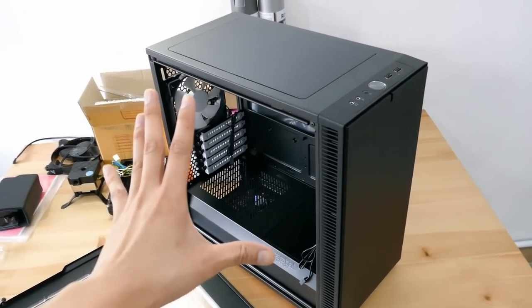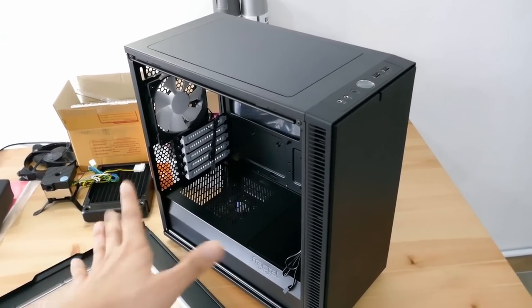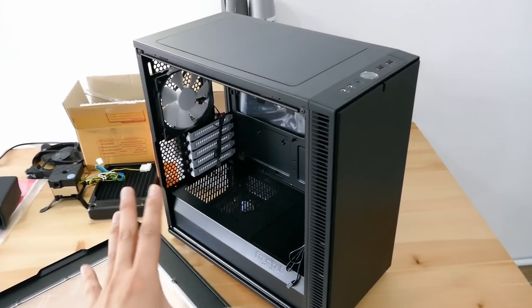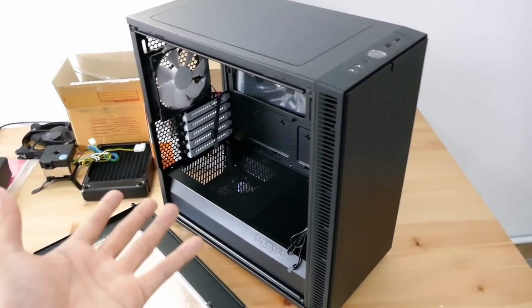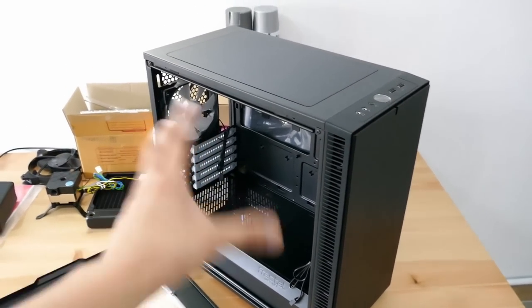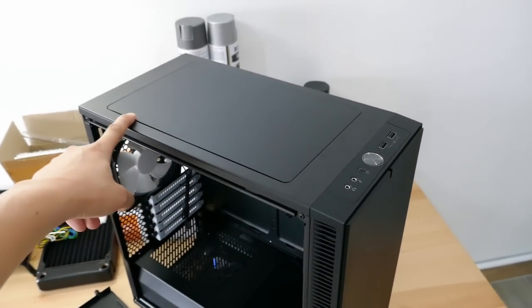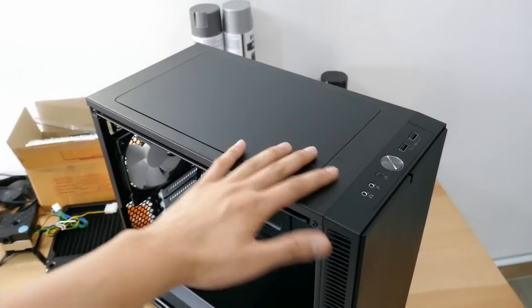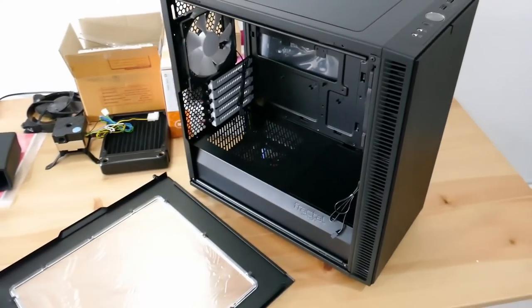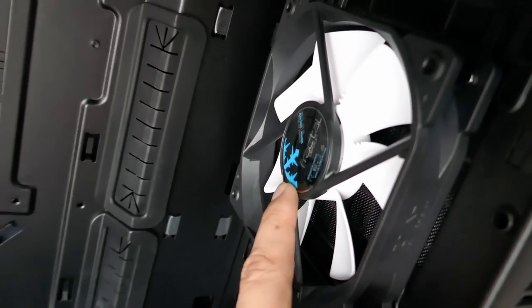There'll be three modifications to this Define Mini C. The first one might be obsolete in the future because I plan to paint this entire case white — so if Fractal Design releases a white version later, that's on me. I'm gonna pull this case apart and paint the interior and exterior white. The second mod is cutting the top and replacing it with acrylic for a bird's-eye window looking down into the case. The third mod is painting the PSU shroud with a massive Fractal Design logo — that blue crystal-looking thing.